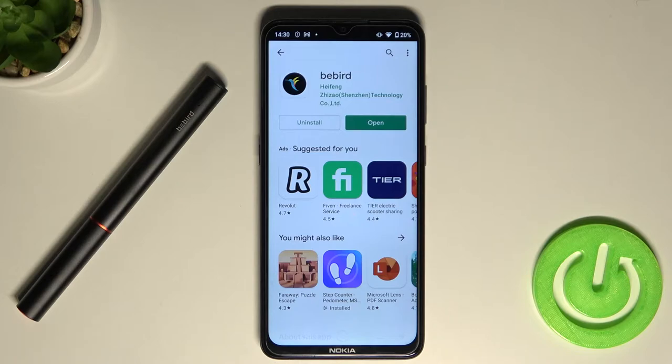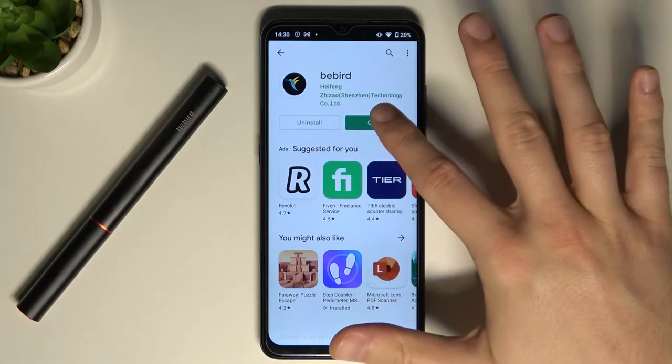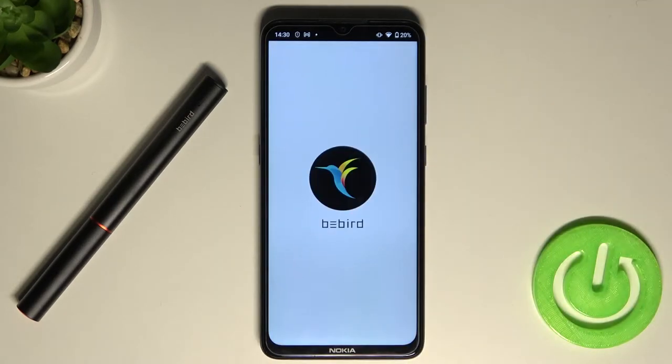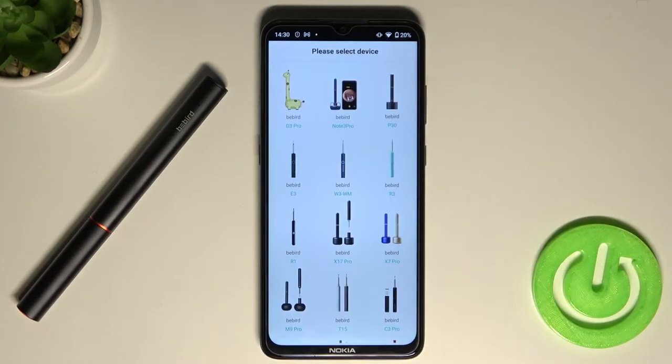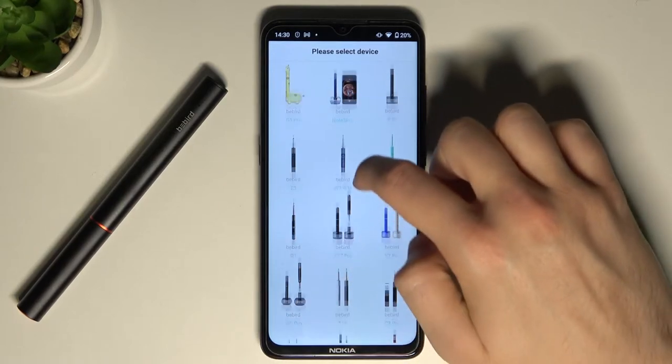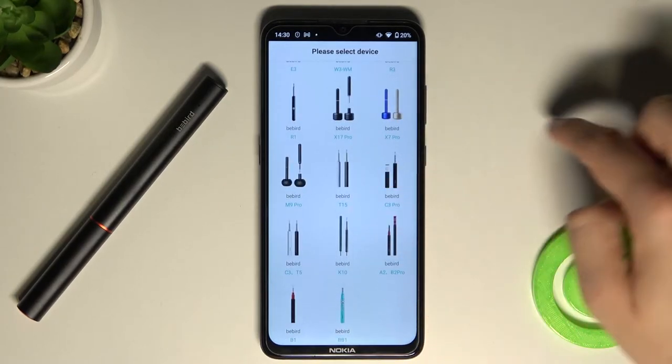When the application is downloaded, you can tap open, then tap skip or just wait three seconds. Next, we have to find our product — I'm using the Bebeard Pro.